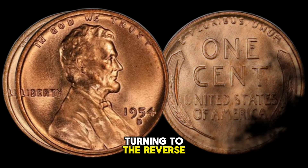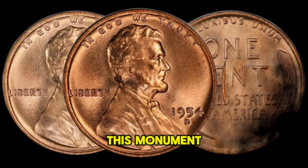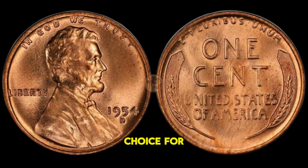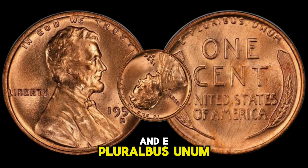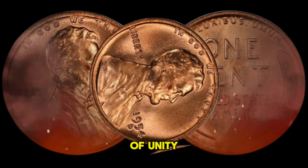Turning to the reverse, we find the iconic image of the Lincoln Memorial. This monument is a symbol of unity and democracy, making it a fitting choice for the coin. The words "United States of America" and "E Pluribus Unum" are prominently displayed, emphasizing the nation's motto of unity.